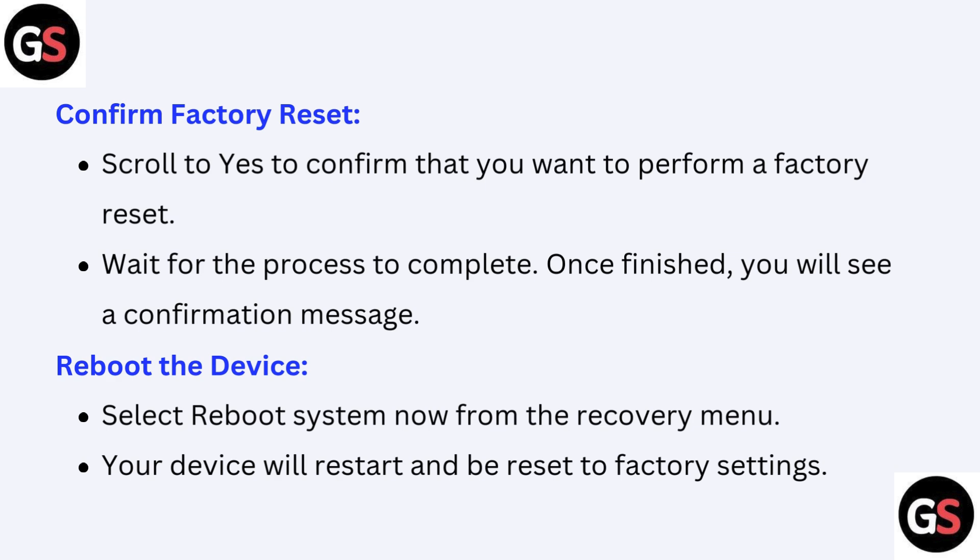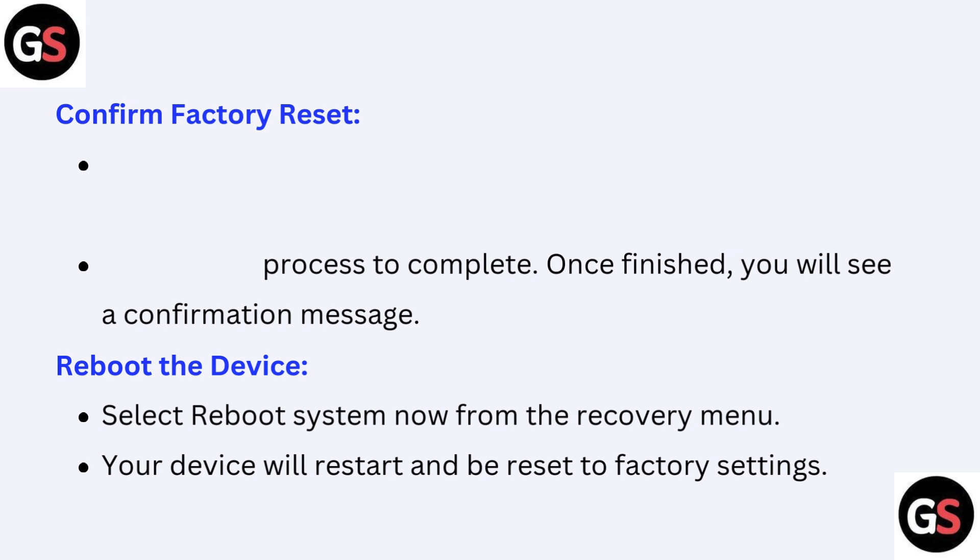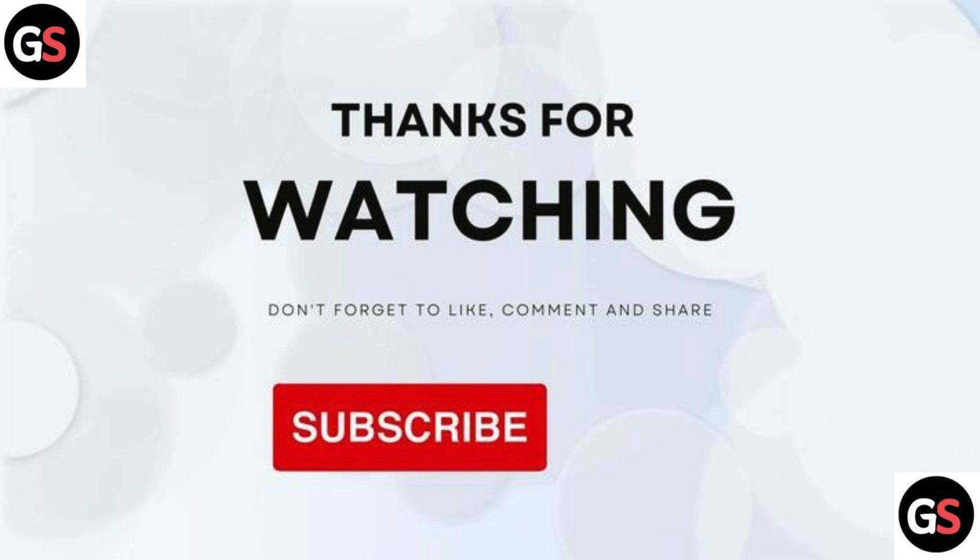Fifth, reboot the device: select Reboot System Now from the recovery menu. Your device will restart and be reset to factory settings. Thanks for watching — don't forget to like, comment, share, and subscribe.